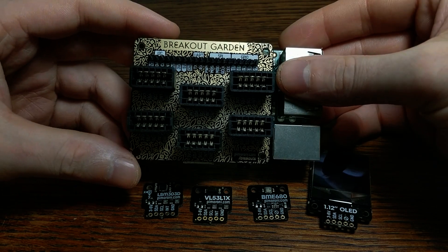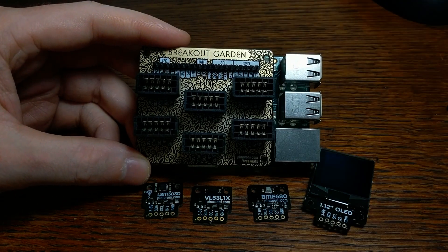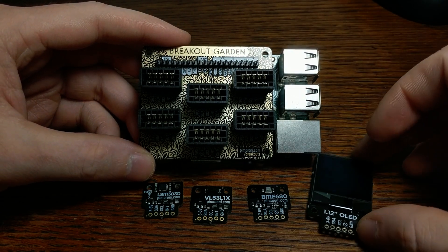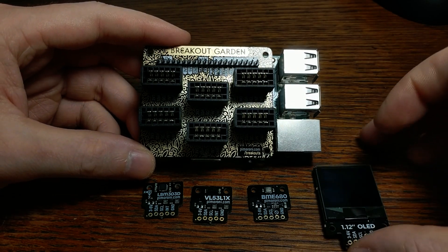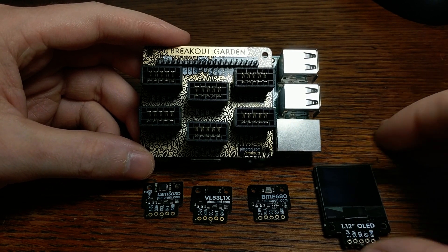That's the Pimoroni Breakout Garden. I left some links in the description for the hat itself as well as the individual sensor boards. These sensors will definitely be used in some of my future videos, so be sure to keep an eye out if you want to see them in action. But until next time, bye!